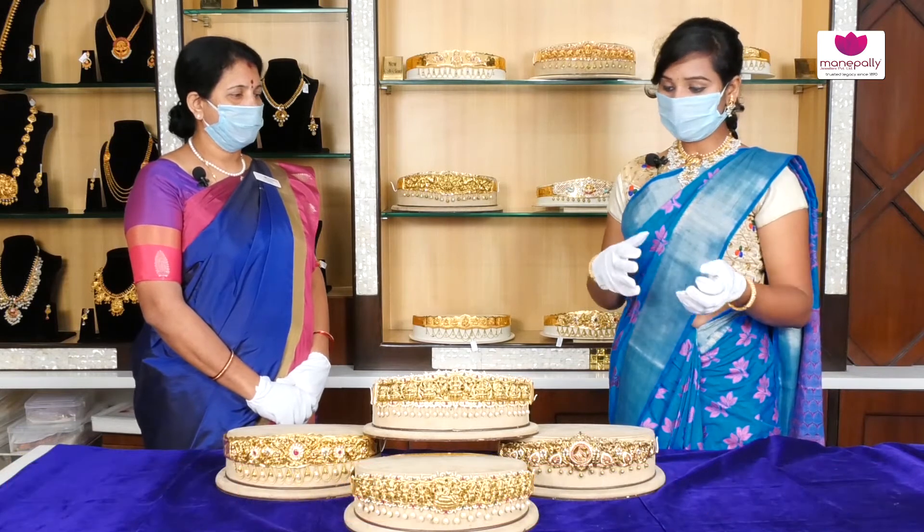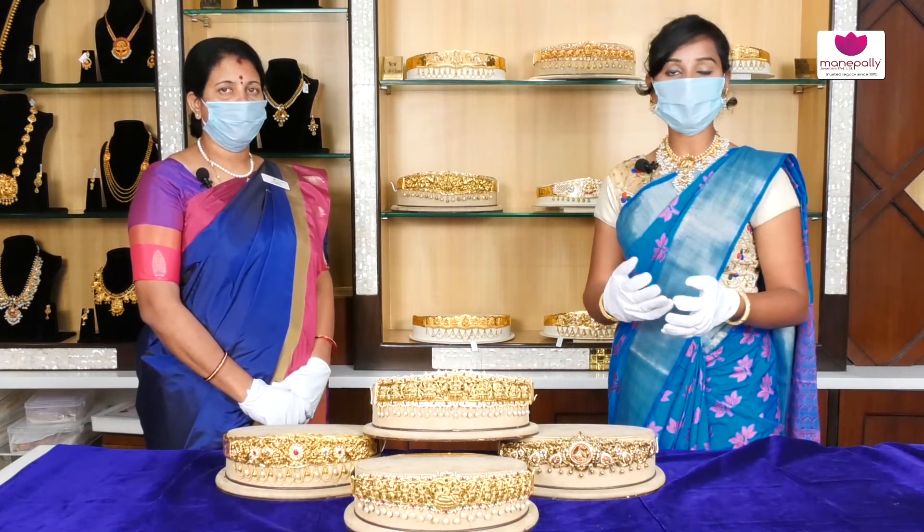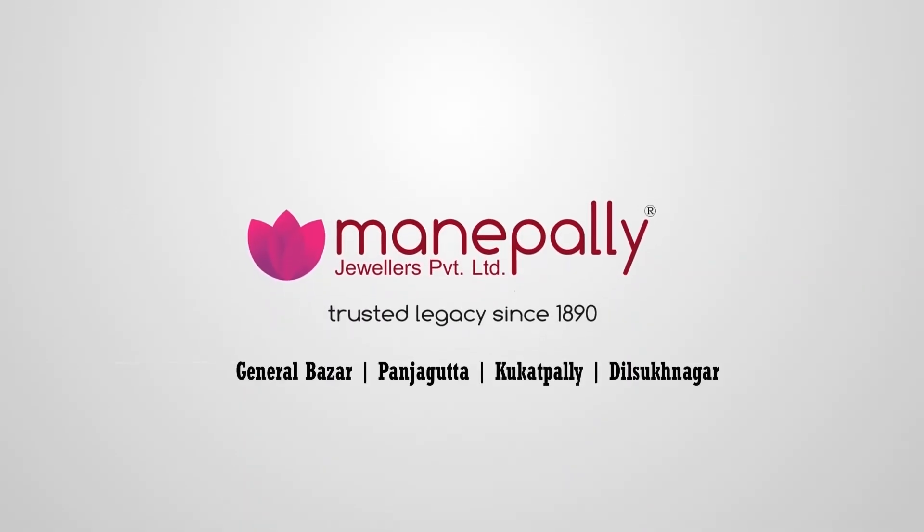First of all, we have a number of collections and number of designs. In this video, my latest collection with number of designs — we have Manapal Jewels, Sandhubat, London. Please visit Manapal Jewels. Please like and share the video. If you have any interesting videos, please subscribe. Manapal Jewels.